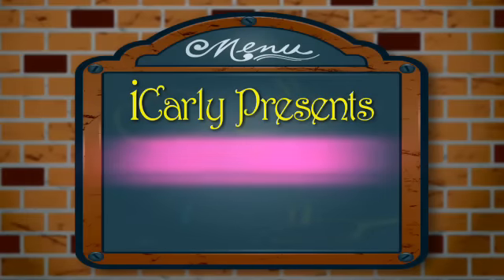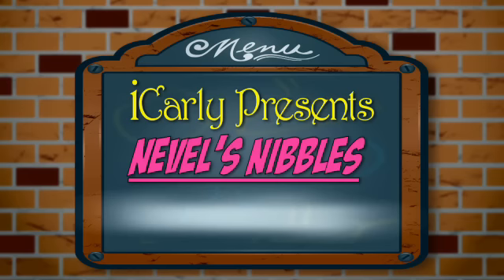iCarly presents... Neville's Nibbles! Today, Neville will be making his famous Nevelled eggs!